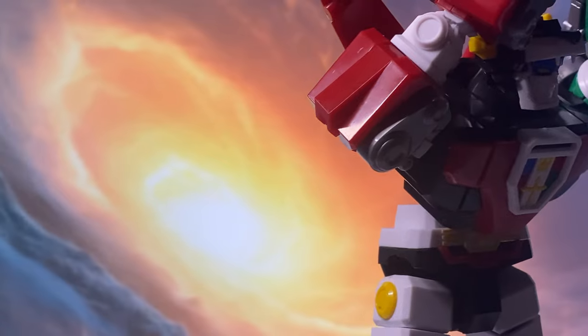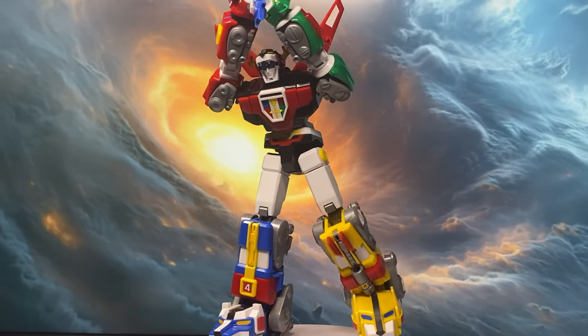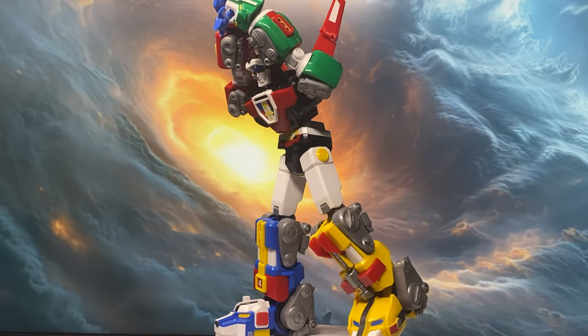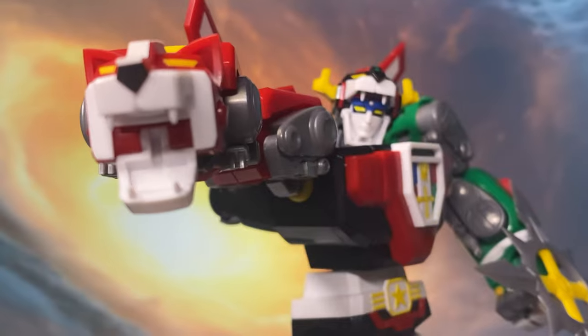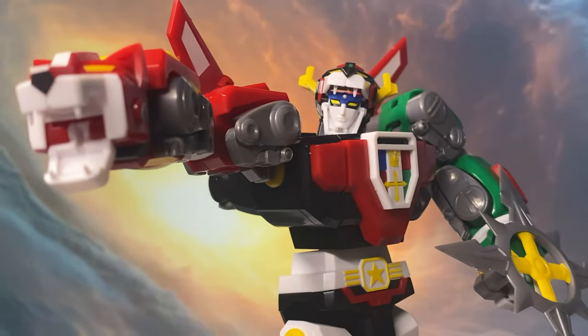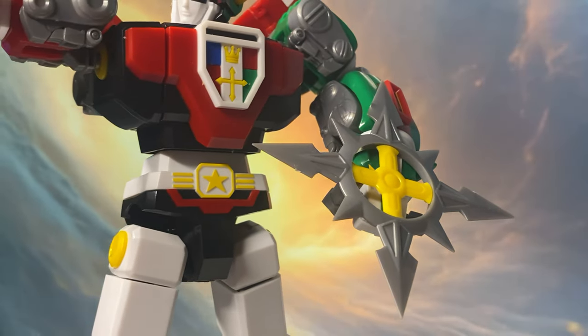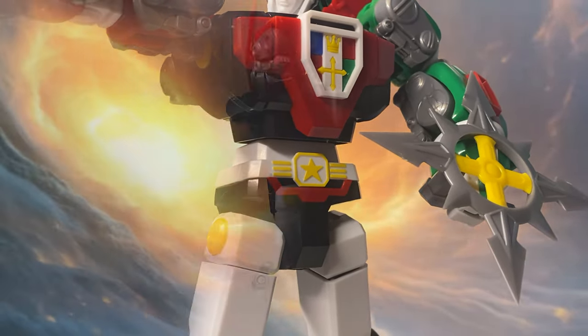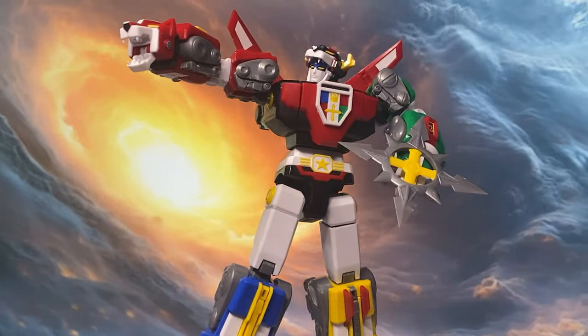That's part of the fun, but if you're new to model kits and not into the idea of building your own figure, this might not be for you. However, if you're curious and want to give it a try, I've got a full stop motion build playlist to guide you through the process — link in the description below.